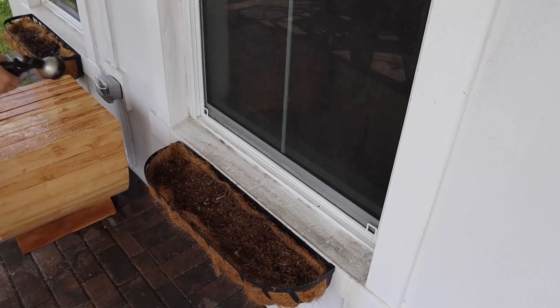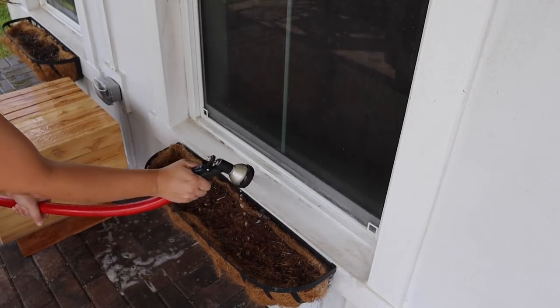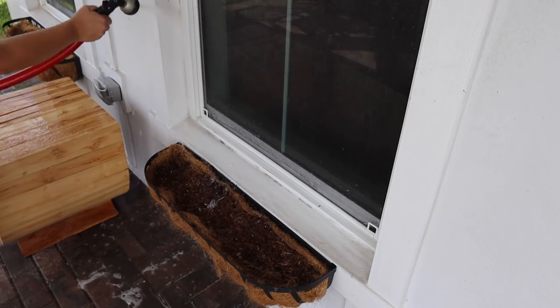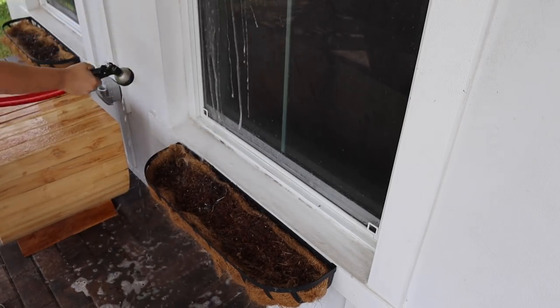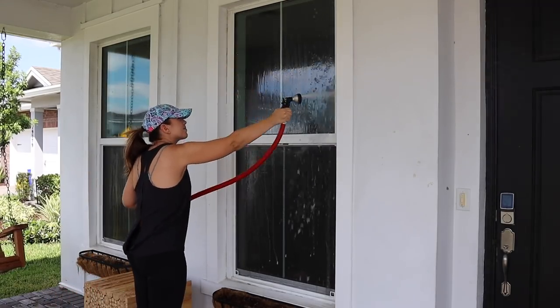It was beyond satisfying seeing all of the dirt wash away when I rinsed everything off with the hose — definitely worth the effort. And it made me so excited and inspired to start bringing out all of my decorations.